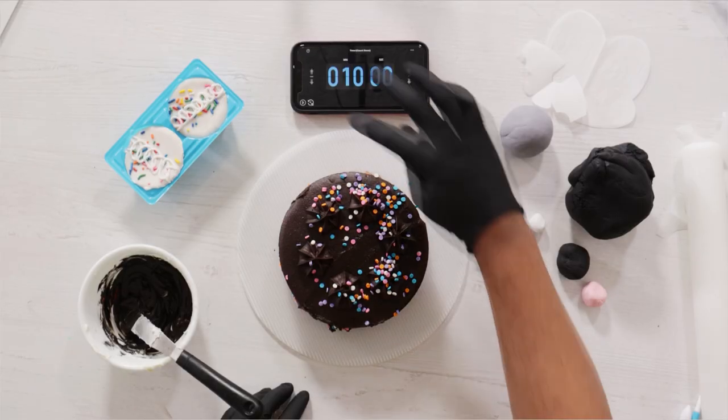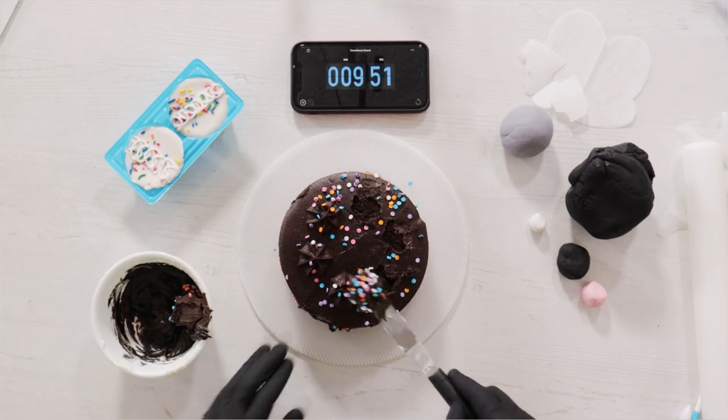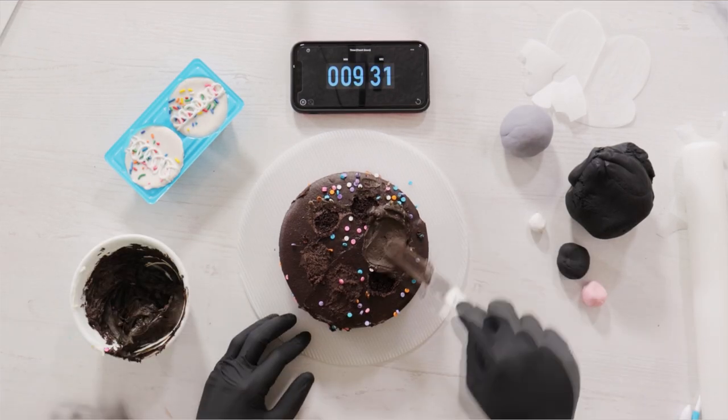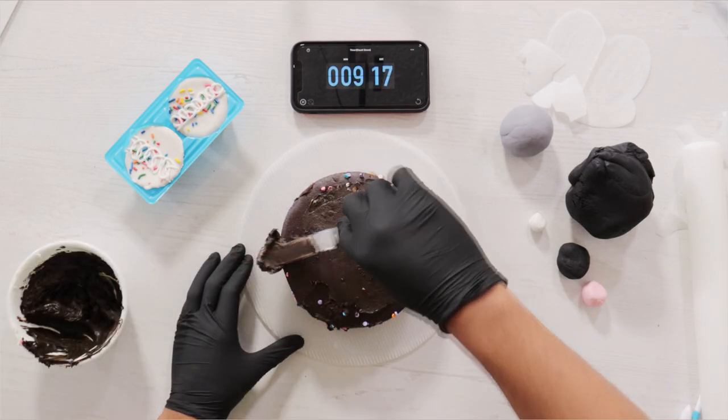Hey everyone, welcome to Cool Oli Pops. My name is Millie Bobby Brown. We're starting with the 10-minute cake. I got my timer going and I'm just going to go straight into it, removing the piles of buttercream on top, then adding some more buttercream and flattening it out to get it ready for King Kong's face.